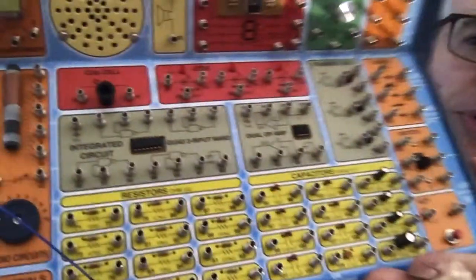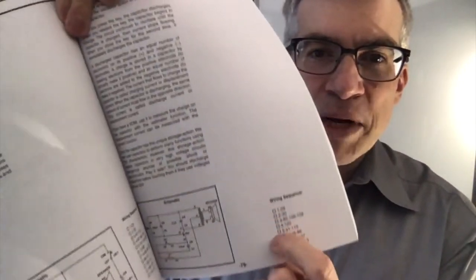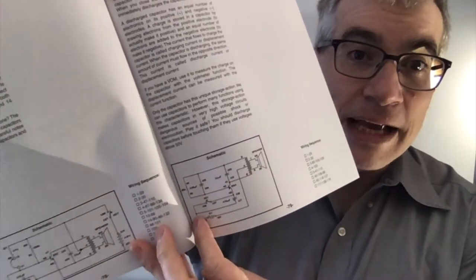All the springs are numbered, so it's just like a paint by numbers. You have 130 different experiments with things from radios, to alarms, to electronic sound effects, to logic circuits, and a wide variety of things. They give you the paint-by-numbers version, and they also give you the schematic for when you're ready for that, plus a description of how it works.